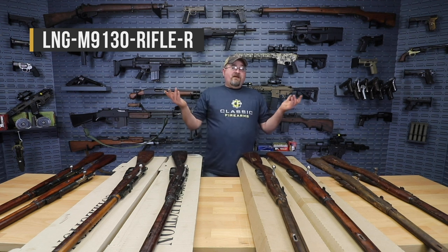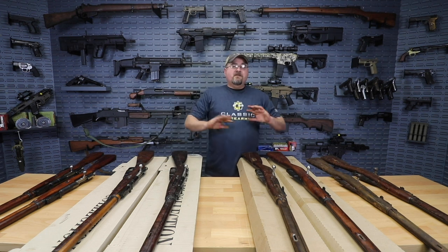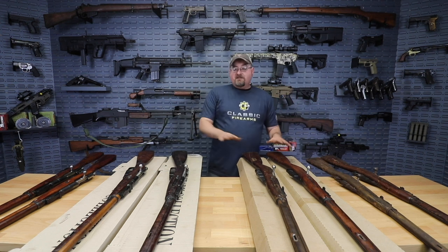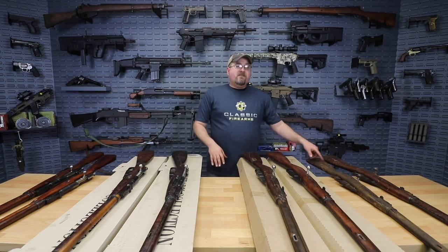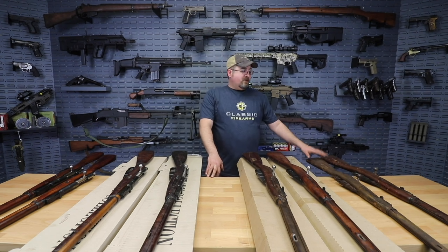Or maybe you're looking to customize it. You could always get a Tapco stock, strip the action out, and refinish it with your favorite Cerakote and go that route. We don't judge you. Obviously we love our classic and collectible historic firearms, but that'd be a great way to get into a rifle where you're not worried about keeping that historic aspect, because the original is so worn.